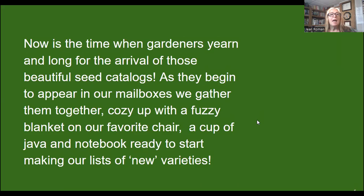Now is the time when us gardeners are yearning and longing for the arrival of those beautiful seed catalogs. As they begin to appear in our mailboxes, we gather them up and get all cozy on our favorite chair or corner of our couch with a fuzzy blanket and a cup of java or tea — maybe a mimosa in the morning or a cold beer or glass of wine in the evening. We get our notebook, take notes on new varieties we want to try, whether we're a novice gardener or an experienced one.